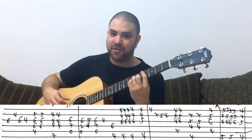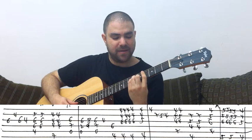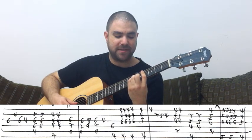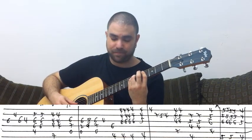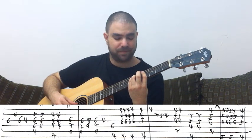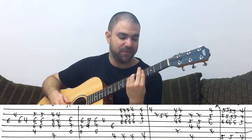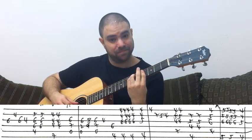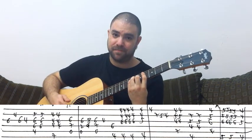Let's begin. You begin with C sharp minor. You bar the 4th fret and prepare for C sharp minor, but you take your second finger off and play G string, B string, G string — so it's 6, 4, 6. It's C sharp minor, actually C sharp sus2. Then you take the pinky off and play 4 on the G string. And you play C sharp minor twice.